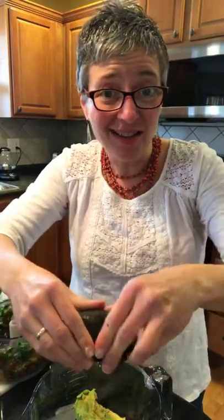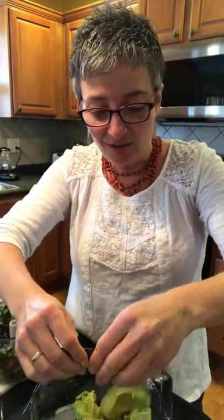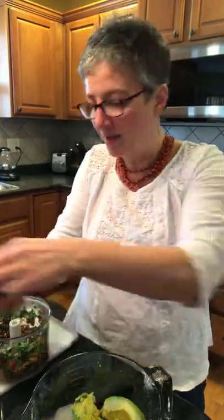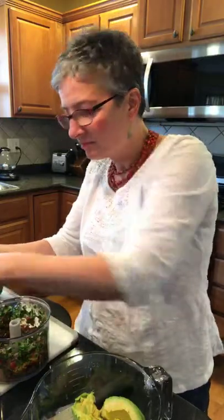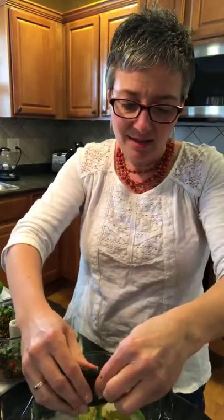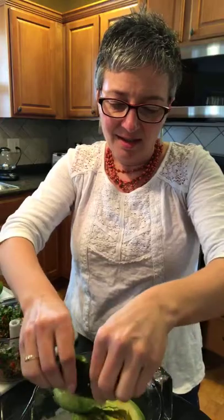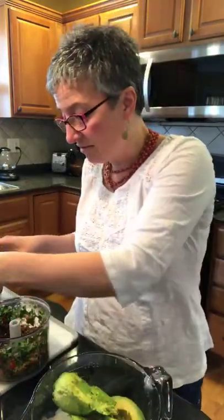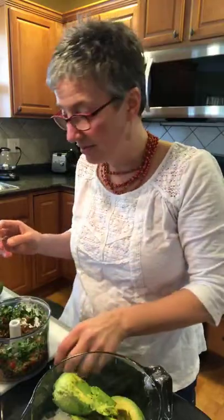But we love avocados! And if you've got more than you can use, you can add some to a smoothie. You can put it on toast in the morning — that's really good. Squeeze, it comes right up. There goes the pit. And some avocado on a sandwich is really yummy. It's got the right kinds of fats, so it's really delicious.